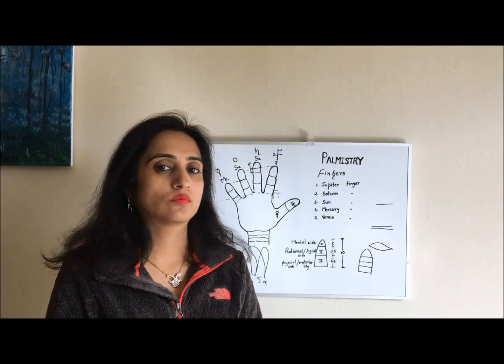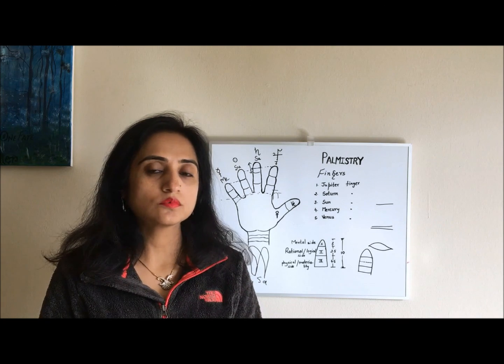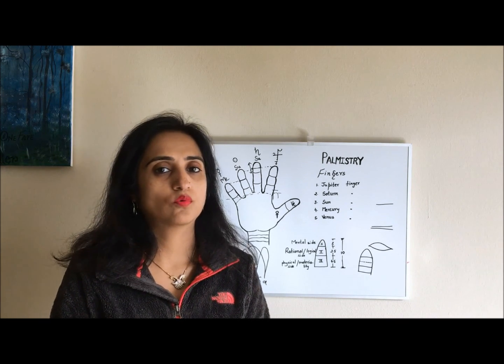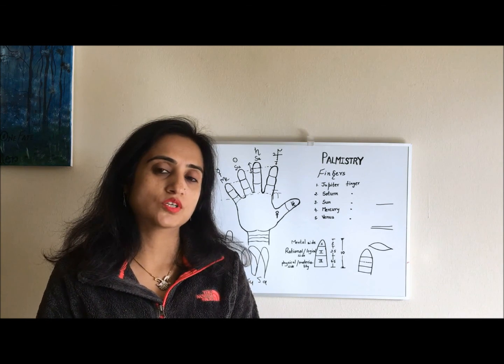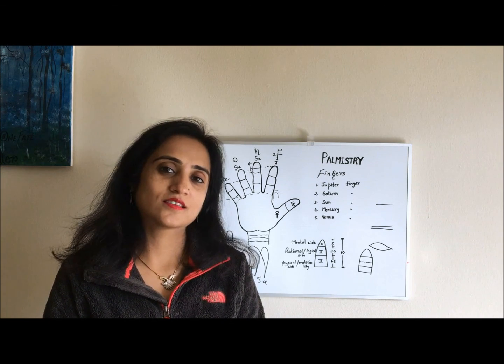So this is all about this video. If you like my video, please click the like button. If you want to see upcoming videos and want to learn palmistry, please subscribe to my channel. Till then, thanks, take care, and bye.